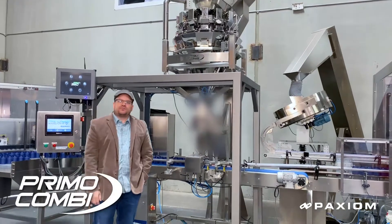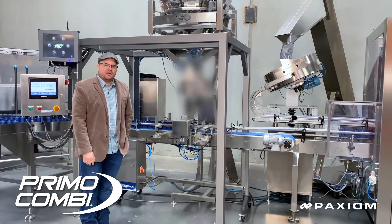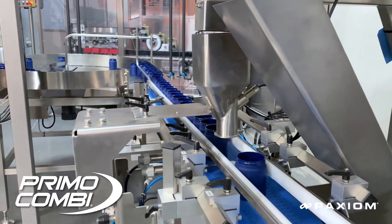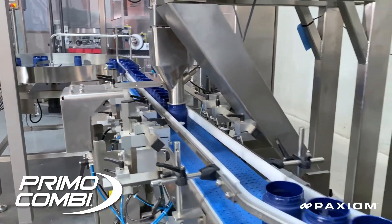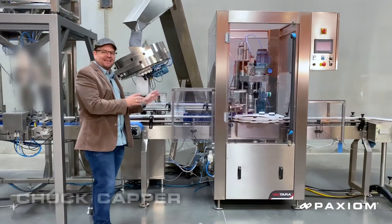Here is where we're going to do the individual portion weighing and in-line check weighing of the product and down into the jar. The jar will then be indexed through to the next station, which as our setup is right now is into our automated chuck style capping machine.